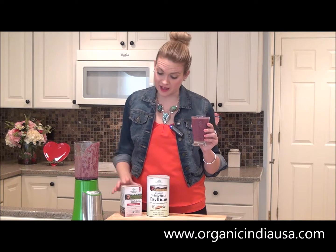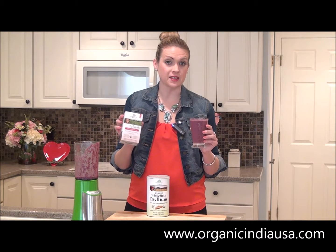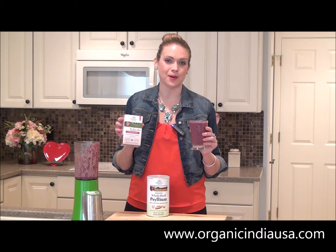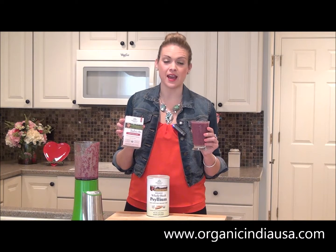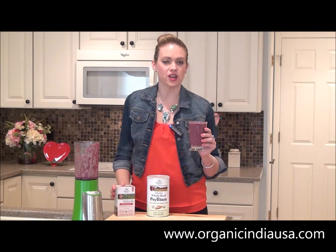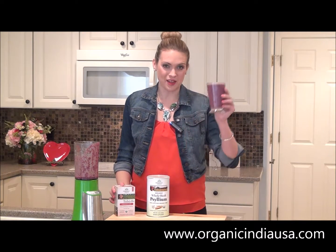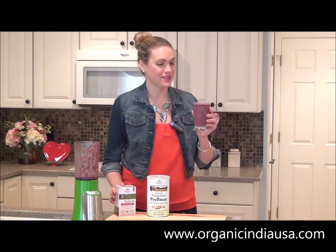To learn more about Organic India and to purchase your own tea to make this recipe, be sure to visit their website at www.organicindiausa.com. Also be sure to check them out on Facebook and like their page. Until next time, thank you for watching. Have a happy and a healthy day.